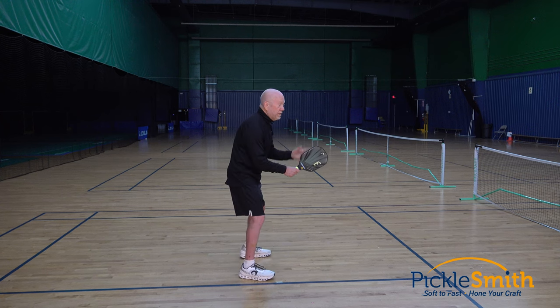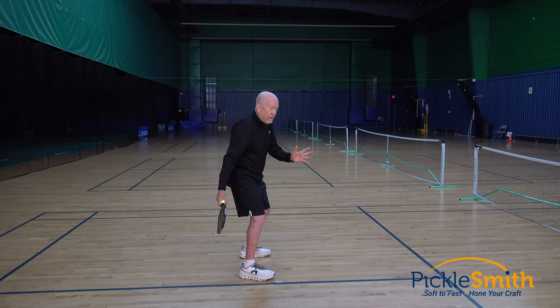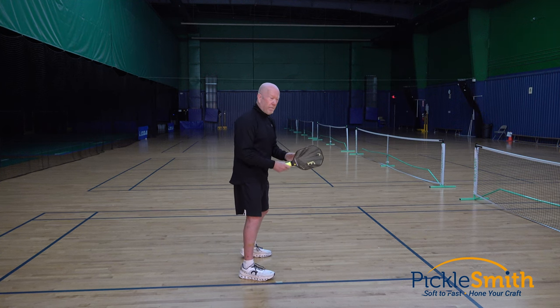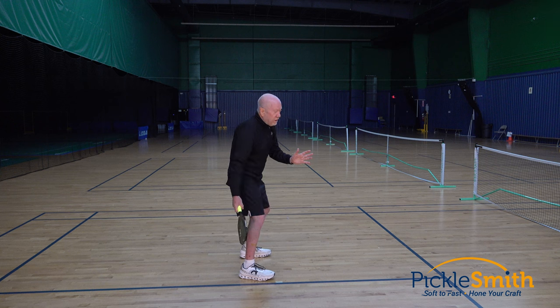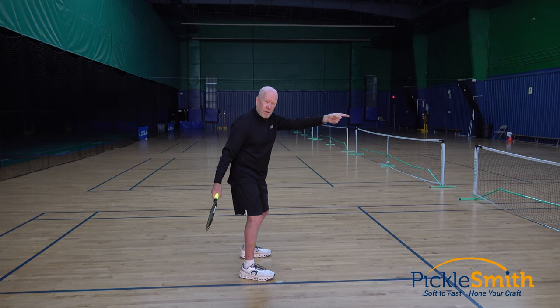So I'm in my ready position. The ball is coming at me and I pendulum my paddle back and then I swing forward. The problem with this motion is that depending on how fast that ball is coming, people will generally stop their backswing at different locations. That's not very consistent — it's going to lead to inconsistencies going across that net.